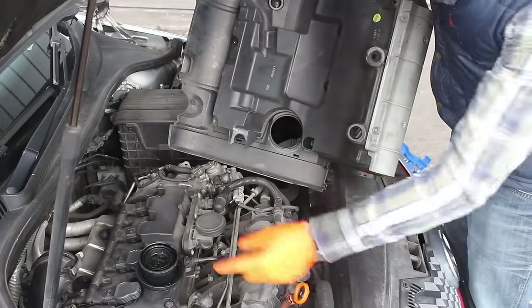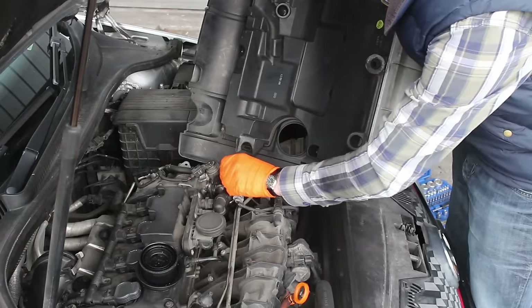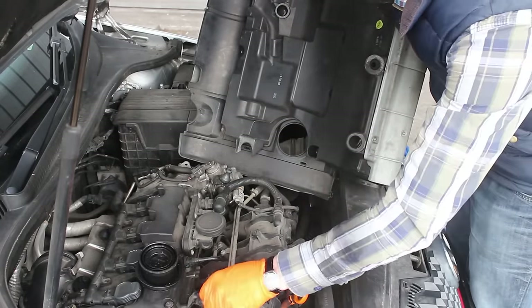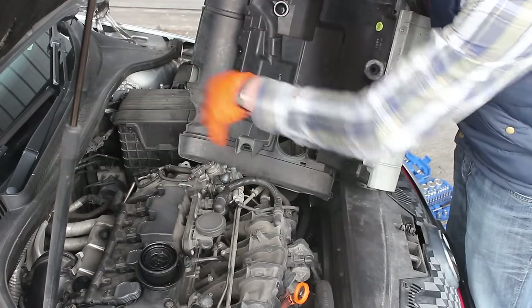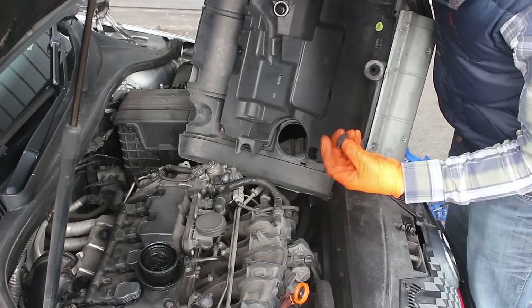The engine cover is held into place with rubber grommets that are supposed to be here and here on the engine. Ours is missing a lot and these are all wobbly and out of place, so really we should be replacing these. But in the future we're going to be doing away with all of this and putting in an air induction kit, so I'm not too worried about it. If you're keeping this setup then you'll want to get these replaced.